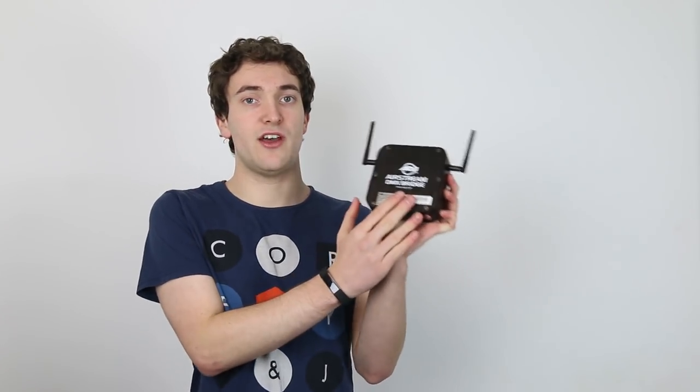Hello guys and welcome to another video on the ADJ Airstream DMX bridge. In this episode we're going to look at how you can reset this unit back to factory settings and set the password and Wi-Fi username back to default.